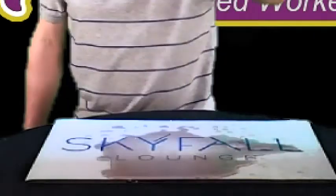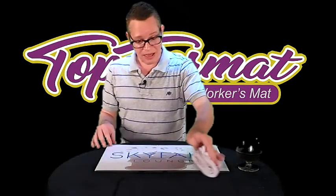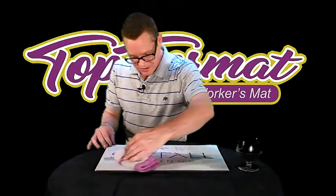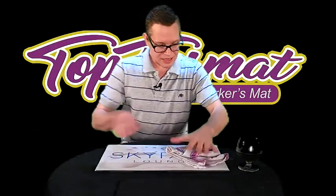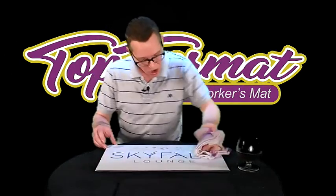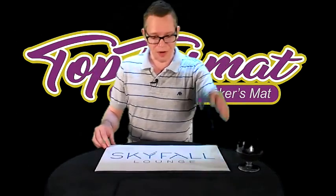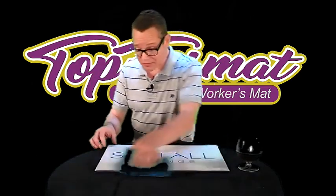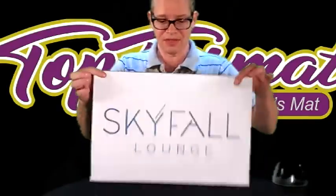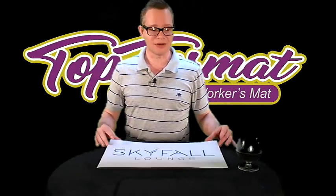What if the same scenario happened with a top format mat? This particular mat, as you can see, is branded for a client in Las Vegas. All you're going to do — bar magician, restaurant worker, doesn't matter — you almost have to push the liquid off of the mat, soak it into your rag, set your rag aside, get a dry one. In most circumstances you might not even need a dry one — you can use a napkin from the table. And here's the beauty: you're good to go. This is fantastic because you can move right on to your next table.